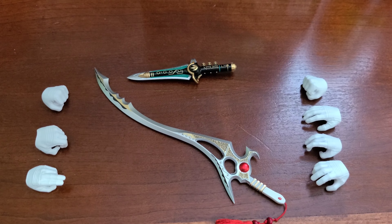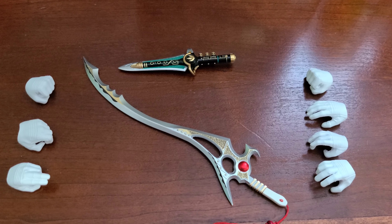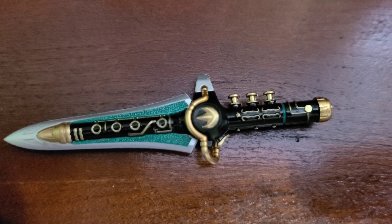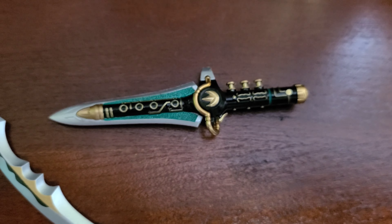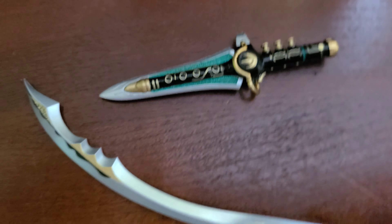The accessories are actually pretty good for a $100 price point figure. It does come with a very detailed version of the Dragon Dagger — you can see the green pitting in the center of the blade, the blade is all metallic and shiny, and the gold is super shiny. The lighting here doesn't do this piece justice.